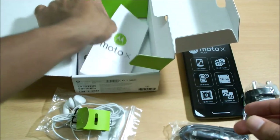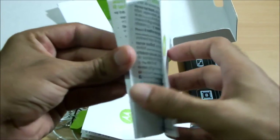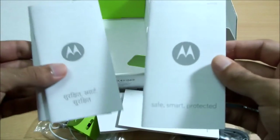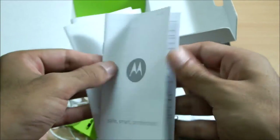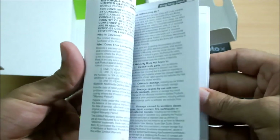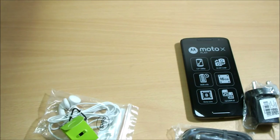We have got some paperwork here — it's colorful and pretty detailed. Since I got this from India, I also got an Indian version of the manual. There are also some safety guidelines, also an Indian version, and a Motorola Mobility limited warranty for mobile phones. Lots of paperwork in there.